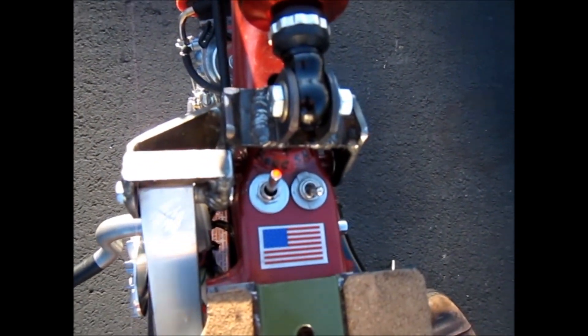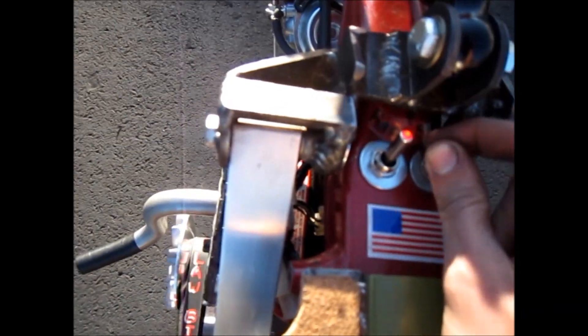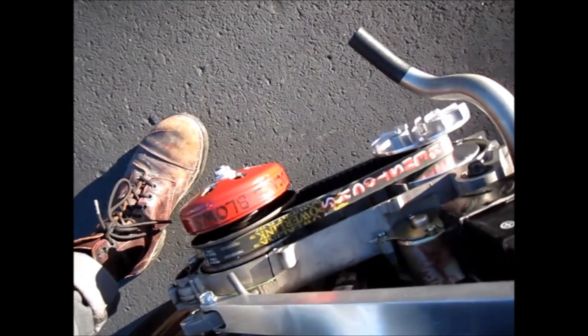Alright, that's kind of hard to do — let me try again. Alright, so we got the belt.